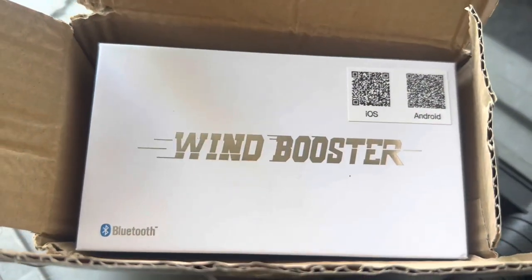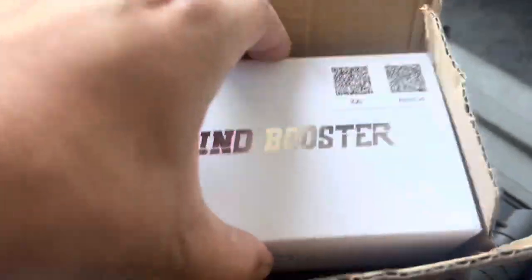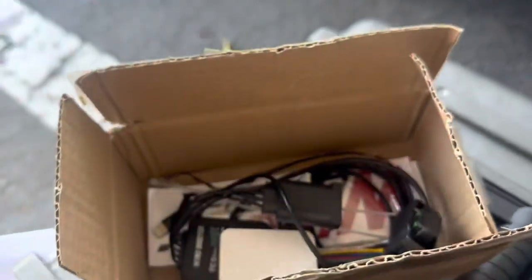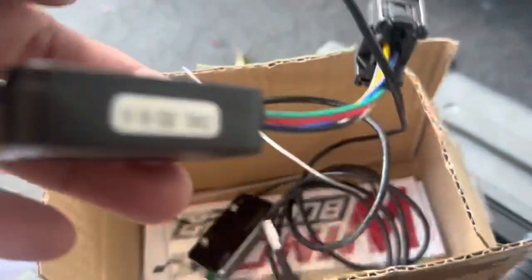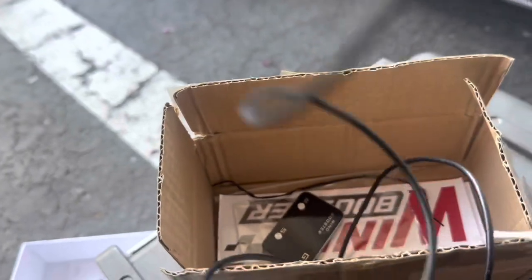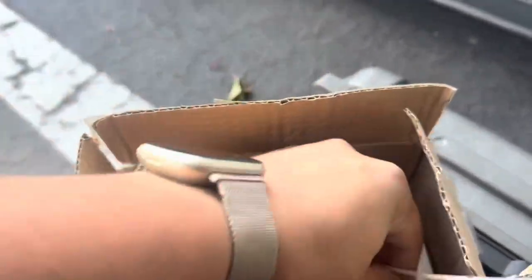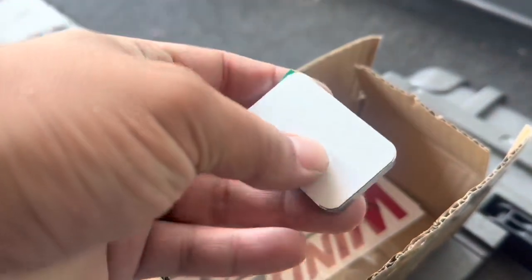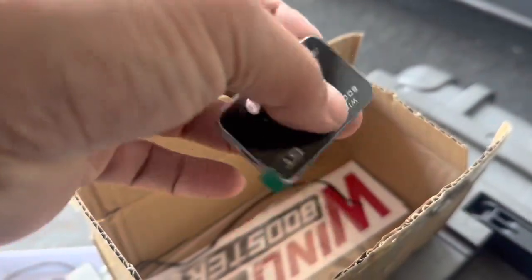This is the product that Wind Booster sent us. It is compatible with Android and Apple devices. It comes with your instruction manual, the wires themselves — which is a plug-and-play kit so it's very easy to install — two zip ties, and a screen with double-sided sticky tape on the back so you can mount it anywhere you'd like.